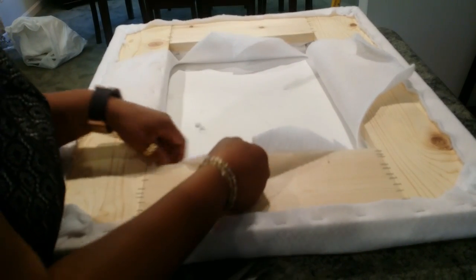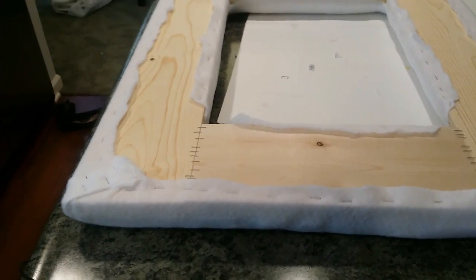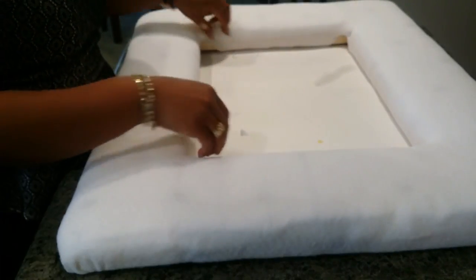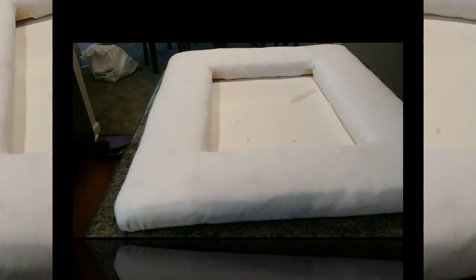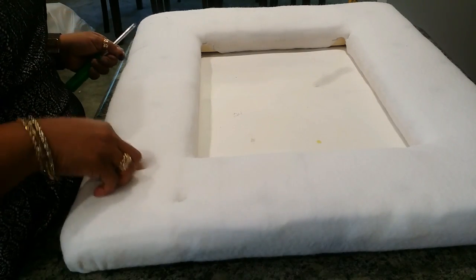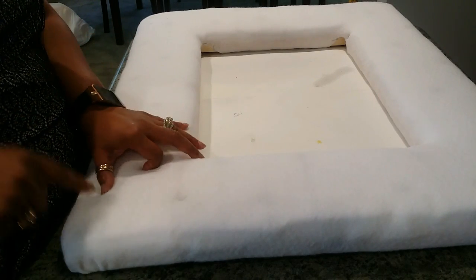You'll need a lot of staples. Go ahead and trim off any excess fabric — this is what it should look like so far. Now we're going to flip this over to the front one more time. Everything is tight and the way that we want it. I'm going to take a screwdriver and poke it into the holes that we cut open in our foam. This will help us get our tufting a little deeper since we have thick foam, and you'll do this all the way around.